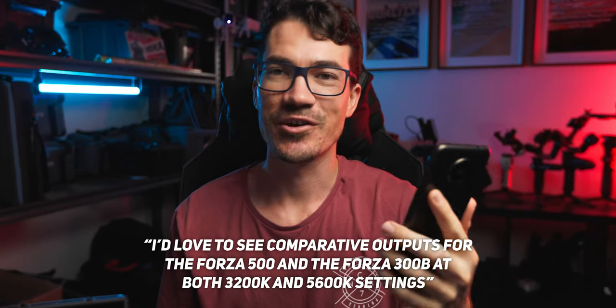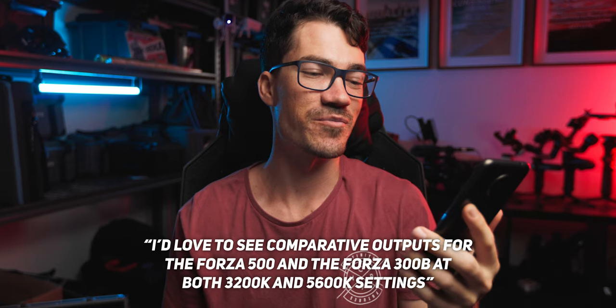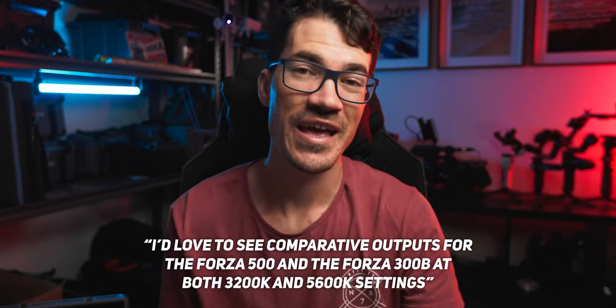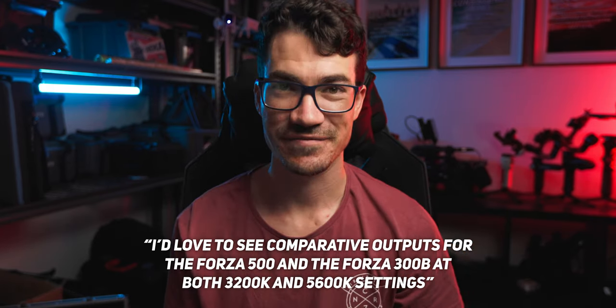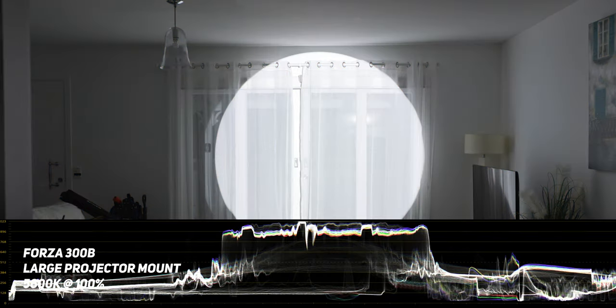I'd love to see some comparative outputs for the Forza 500 and the Forza 300B at both 3200 Kelvin and 5600 Kelvin settings. I personally don't currently have the Forza 500, however I can show you what the output is like at a few different color temperatures on the Forza 300B right here. This is all at 100% through the 19-degree lens on the new large projector.